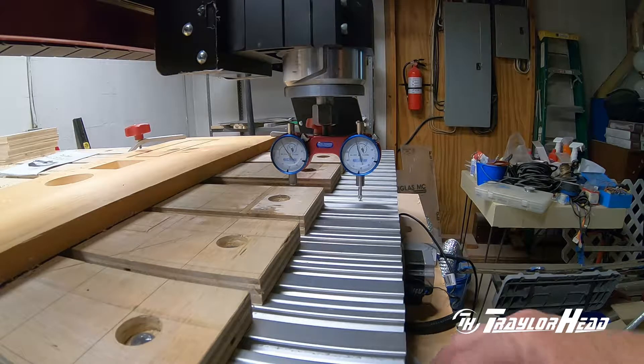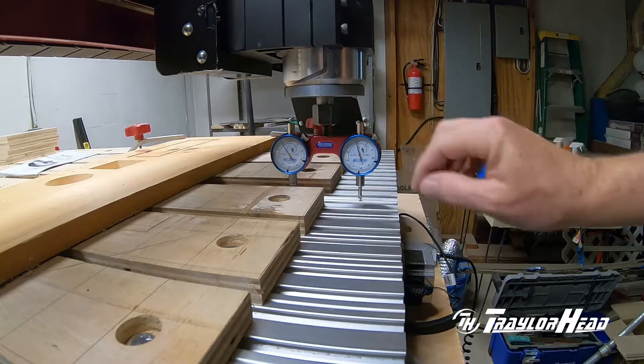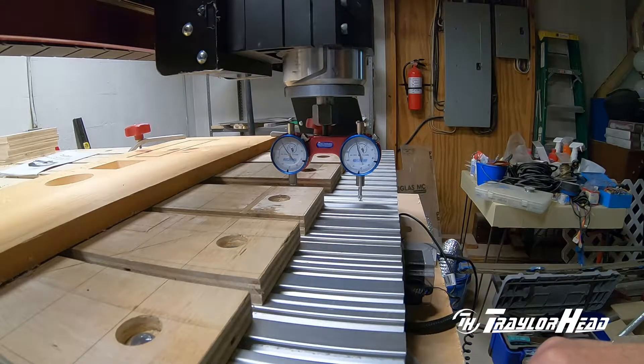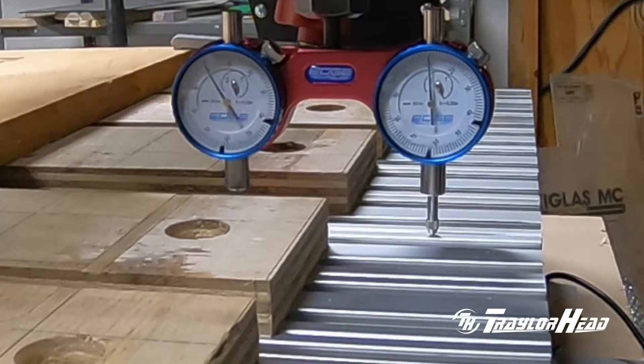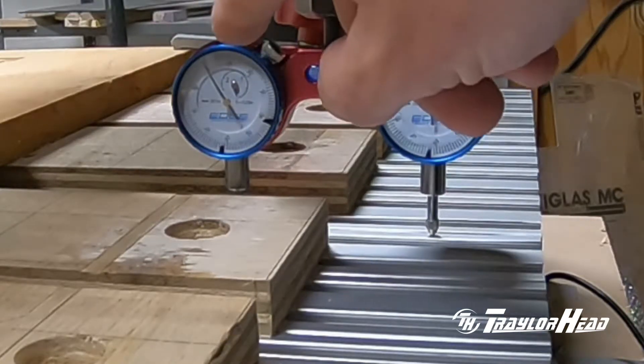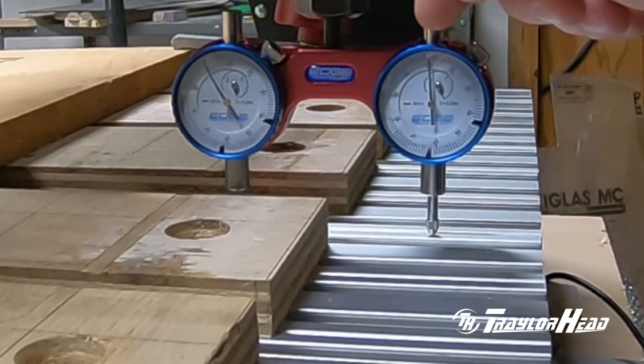We'll bring it down until we get contact off one point, make sure it's zeroed, then move it down to get contact off the other one and we'll know the difference — how much it is out of tram. Once you get contact at one point and zero everything, you move the gantry down until you get needle movement on the other one, and that shows you the difference between them — your angle of deflection, or the angle the gantry is sitting at. This one we're off right around ten thousandths of an inch.